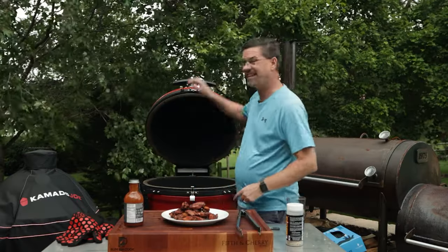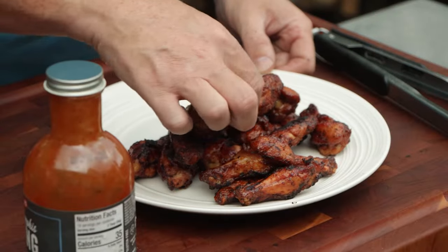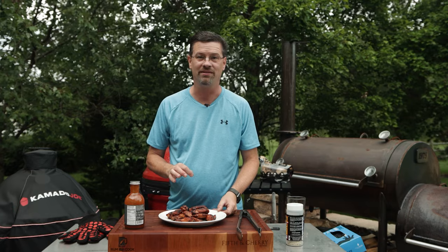That's it — our wings are done in less than three minutes on the grate. These wings are looking phenomenal. We've got a little char, but not too much. I like a little char, so I think they're going to be phenomenal.